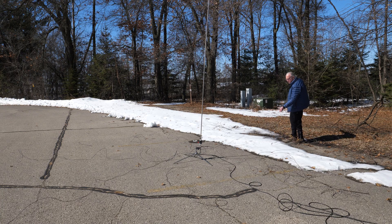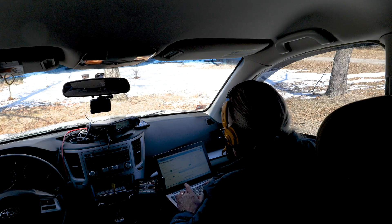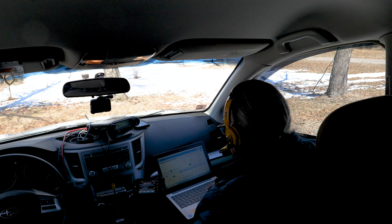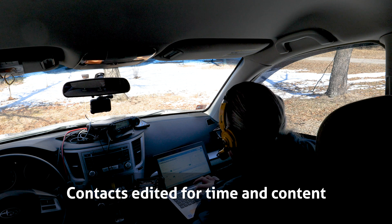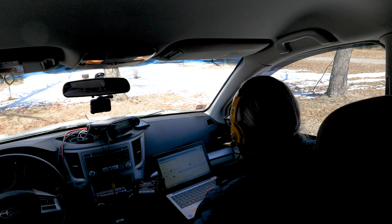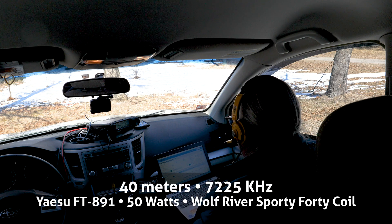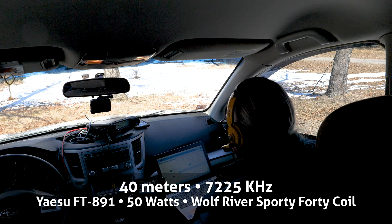KB9VBR calling Parks on the Air. Contact with KD9UDV — Steven in Indiana — 5 and 9. Steven reports a solid 5/7 back into K1443 in Wisconsin. Exchange completed, back to QRZ.